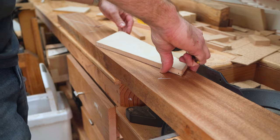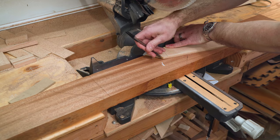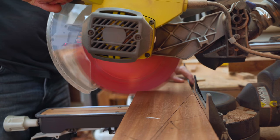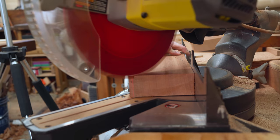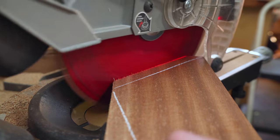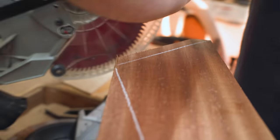I was running just a little bit low on material, so instead of cutting each piece out individually and producing a bunch of waste, I'm using a template to mark out the general shape and do all the rough dimensioning on the bandsaw.